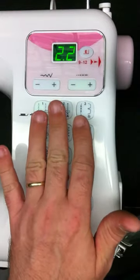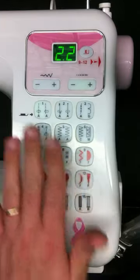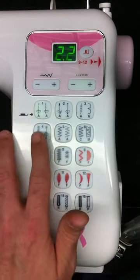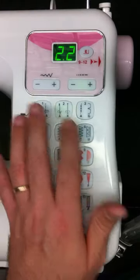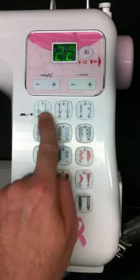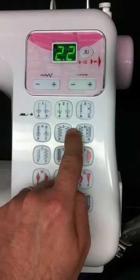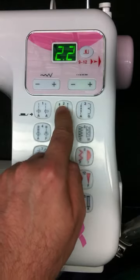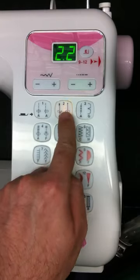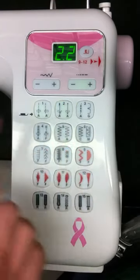This particular model of a computerized Janome machine has one of the easiest to follow and easiest to use stitch displays of any Janome machine out there. Each button has two stitches on it. When you choose the first stitch, the left-hand side of the button will illuminate green, and when you choose the second stitch, you just hit the button again and the right side will illuminate orange. So if you're wanting to do the first stitch, you just simply press the button.